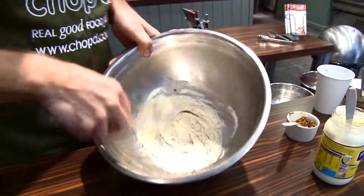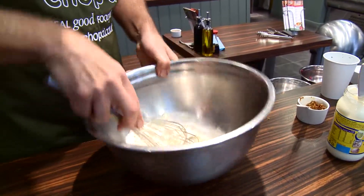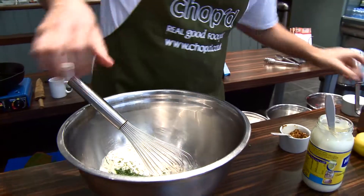That's the base of your dressing, and that's obviously quite thick at the moment. In that we put some chopped dill. Dill, as you can see, is quite a big part of this dish — it's kind of in everything we do.